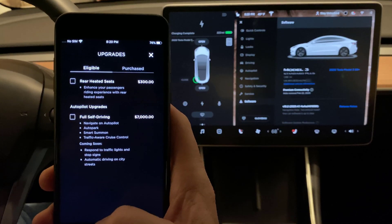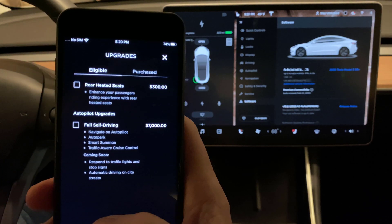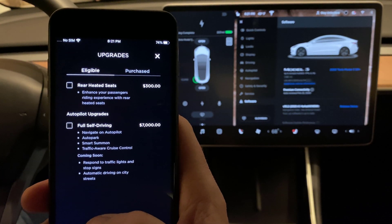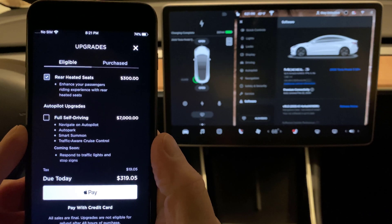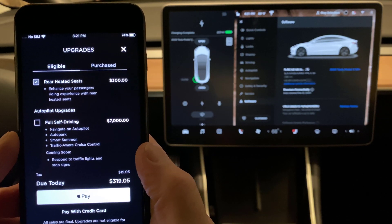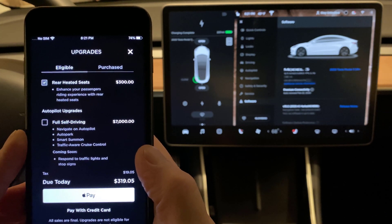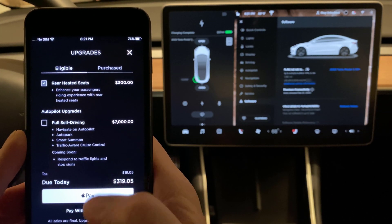Let's make sure we have focus. There we go — we've got rear heated seats. Pretty obvious how to do a purchase. I'd actually prefer to pay with the credit card on file at Tesla.com, but that's not going to work for Apple Pay because I have a different card there, so I kind of need to think about this.